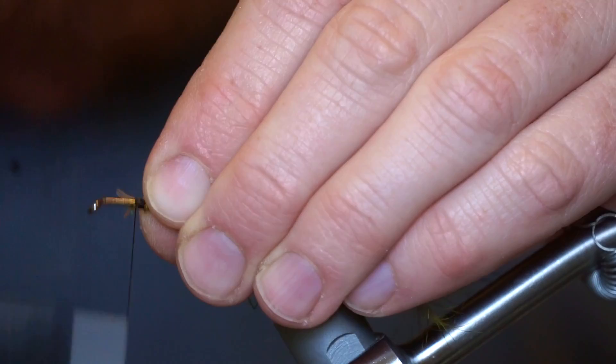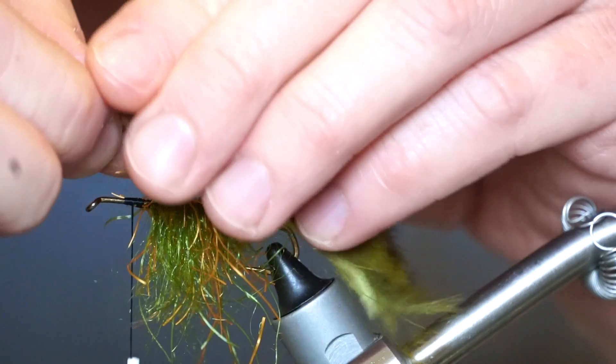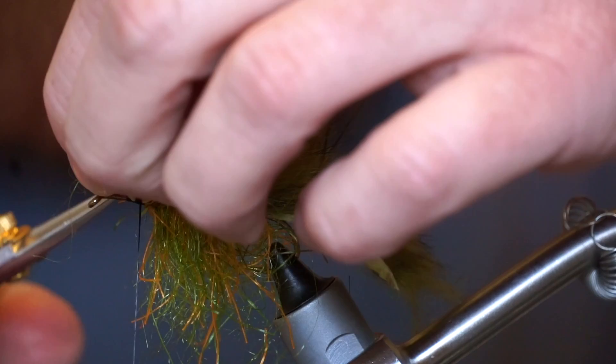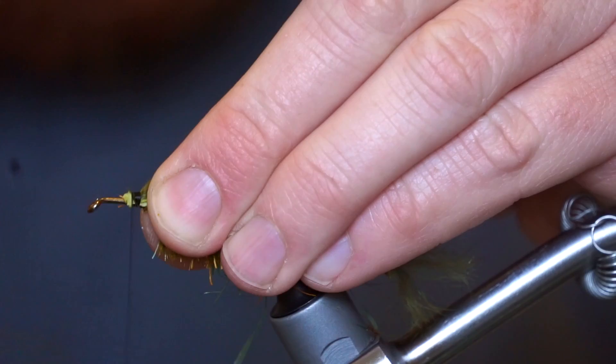Now tease out your dubbing and pull downward. Pull up the zonker strip over the dubbing and secure it on the shank. Trim your dubbing a little shorter and add an even taper. Really secure your zonker down with tight wraps.